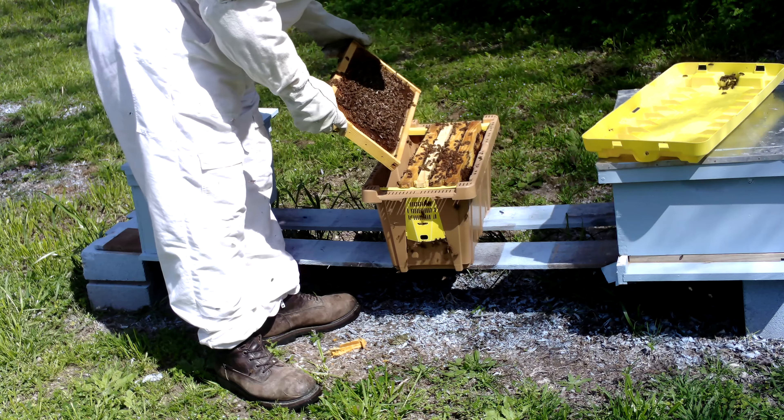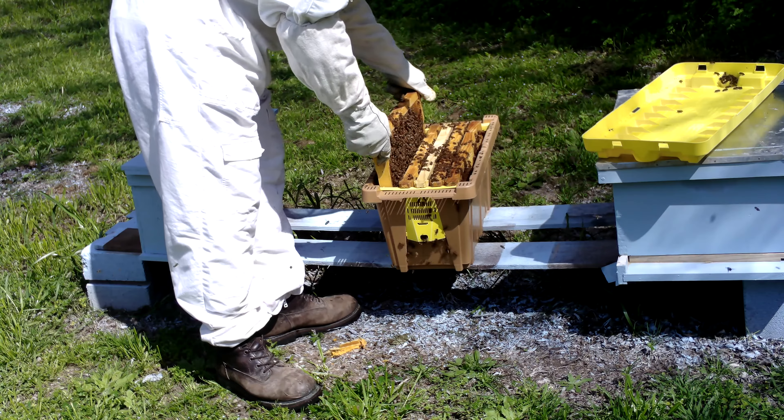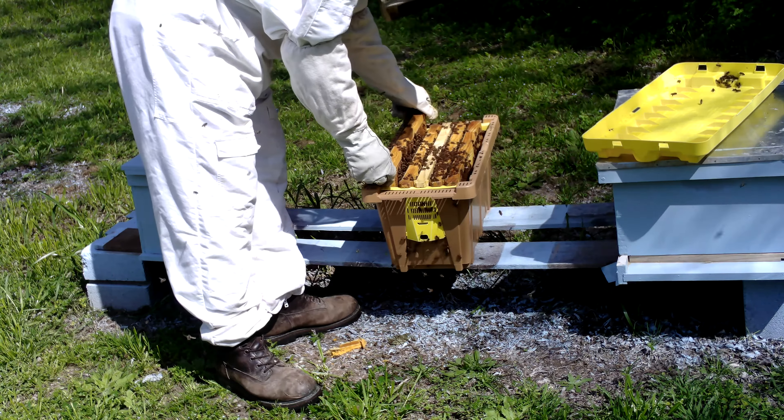So we'll go ahead and close this up and let them continue on doing what they need to do. Hopefully Sunday that larva will be capped and we can go ahead and get them into the queen cell boxes and get those going in the right direction.